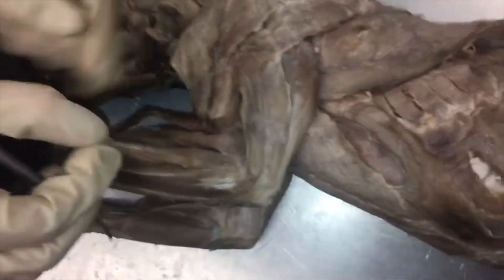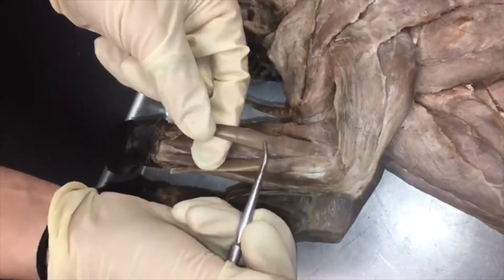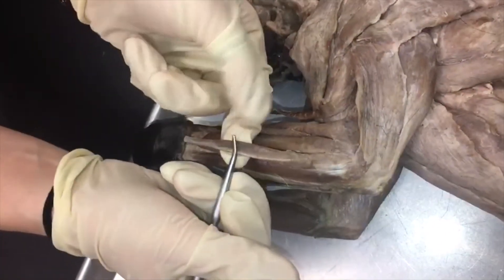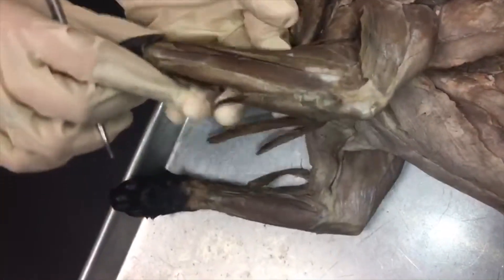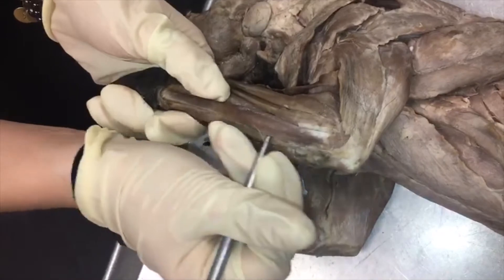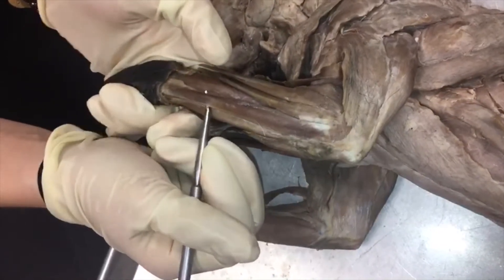Next we have extensor digitorum communis and extensor digitorum lateralis, and then finally on the end here we have extensor carpi ulnaris.